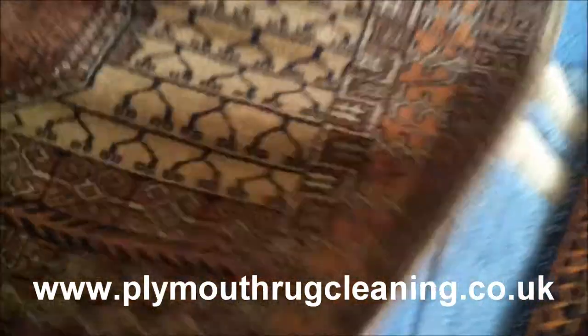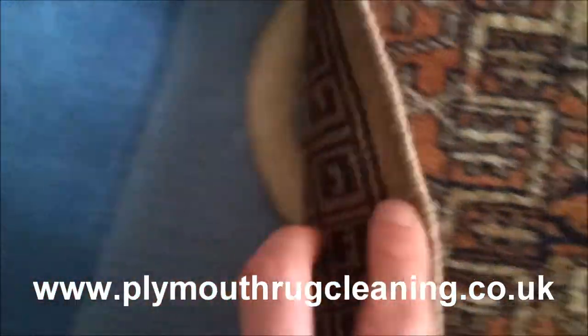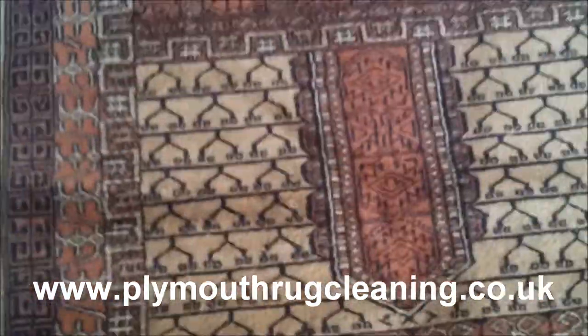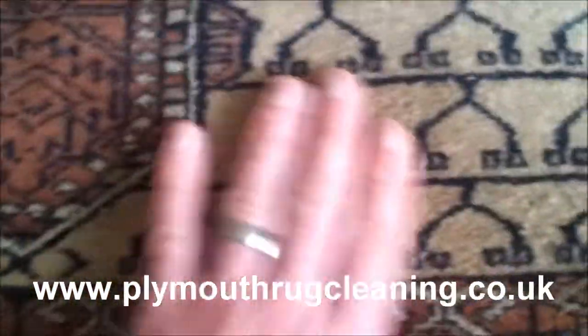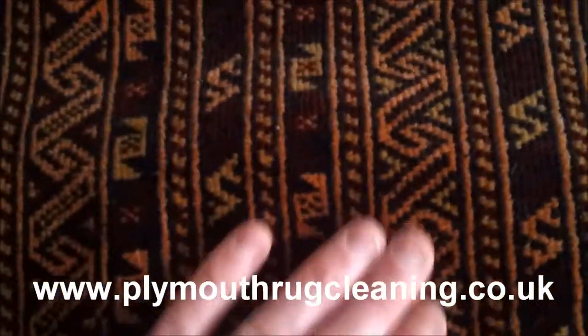Moving on to this one — my client's pretty sure that this one's an Afghan. We've got a single side cord on cotton, cotton foundation, wool pile. It's a lot coarser. I don't know if you can hear that — this one's more coarse. You can hear the coarseness. That one's a little bit more softer than that one. This one's a soft one — nice and soft. But going back to this possible Afghan one.